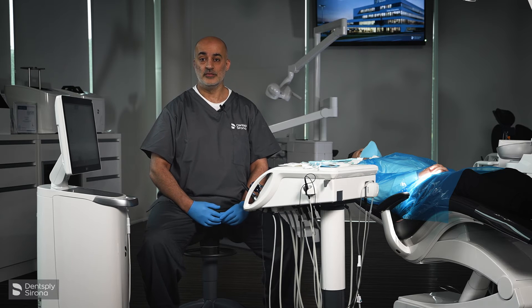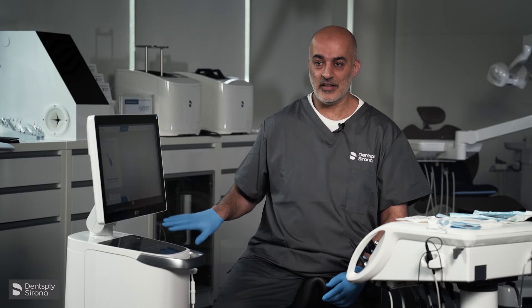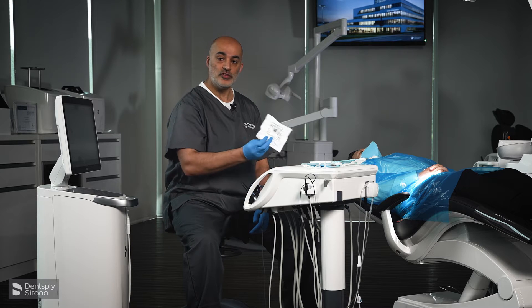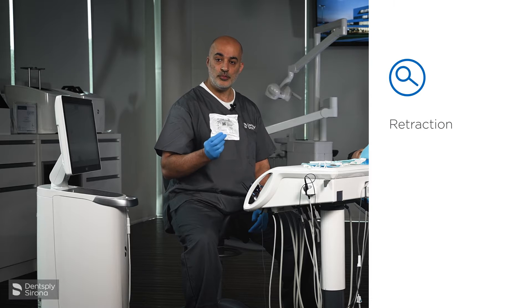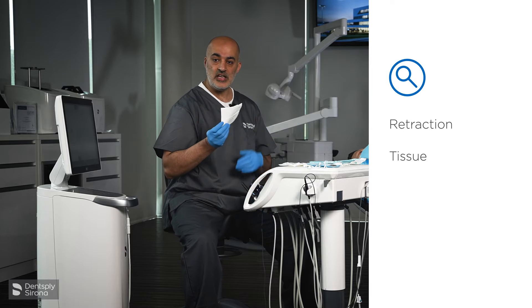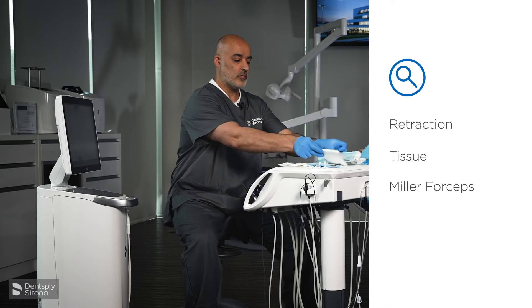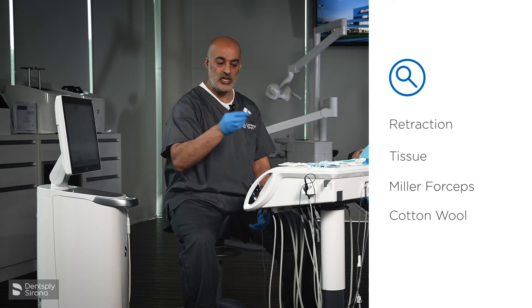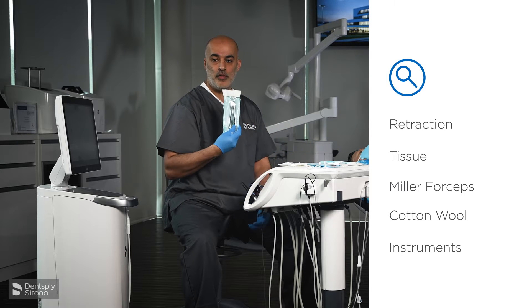We are now on to scanning the patient. We have disinfected the screen, the trackpad and the camera, and we're now preparing the patient for scanning. There are some tools we need to make sure we consistently scan the patient. We use an OptaGate to hold the tissues out of the way, tissue to dry the teeth which are held with Miller's forceps. You can use cotton wool rolls, again used to keep the tongue or the cheek out of the way, and the standard mirror probe and tweezers pack.